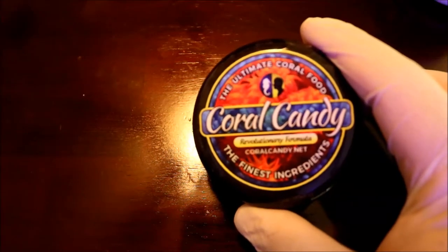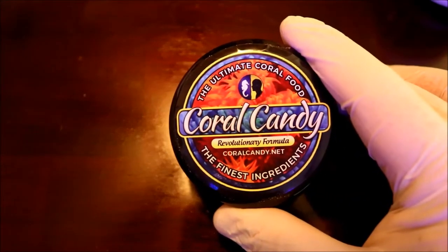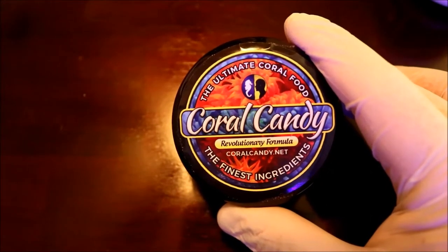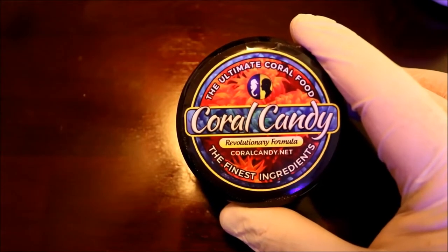As we open up this jar of Coral Candy, I just want to let you know that I'm not being paid at all to endorse this product. I'm just giving you my honest review of how this product worked in my tank over time — it's an alternative to feeding your corals.